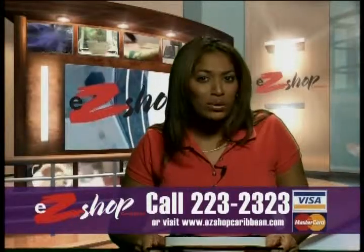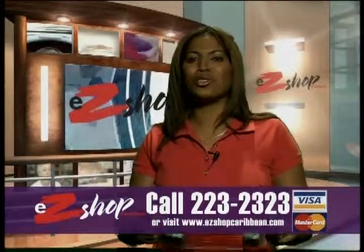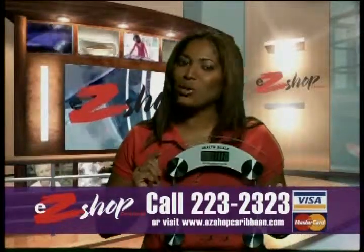Keeping tabs on your weight is the most important first step to maintaining good health. Hi, I'm Sumi from Easy Shop Caribbean with the Glass Electronic Personal Scale.